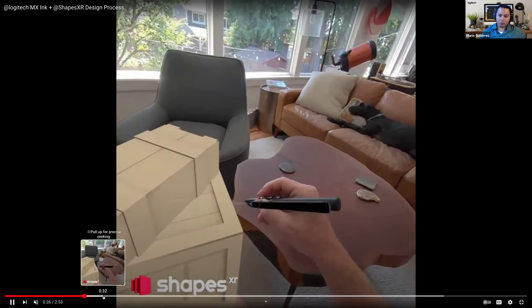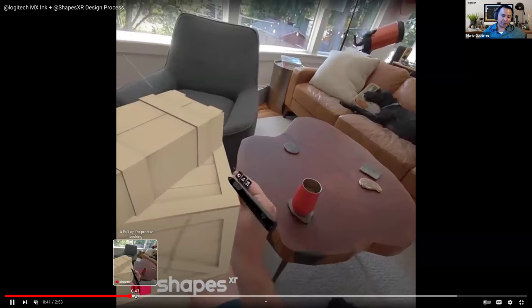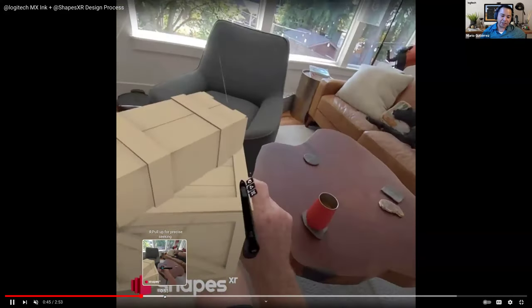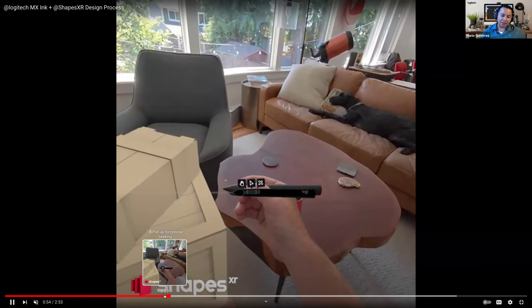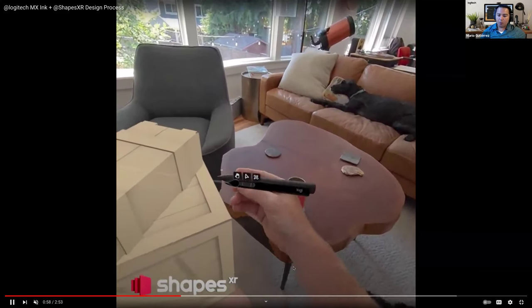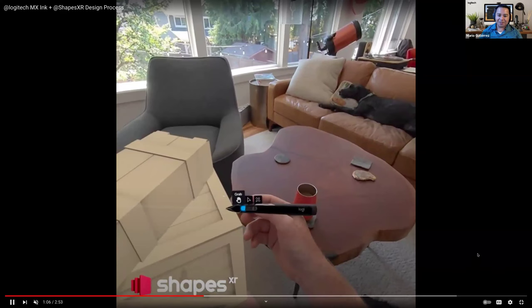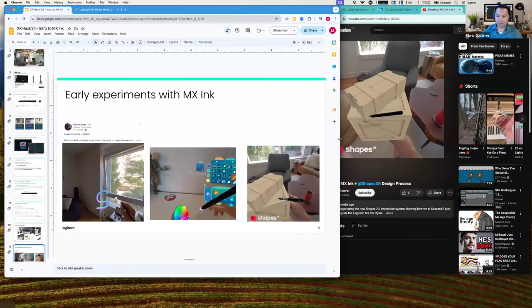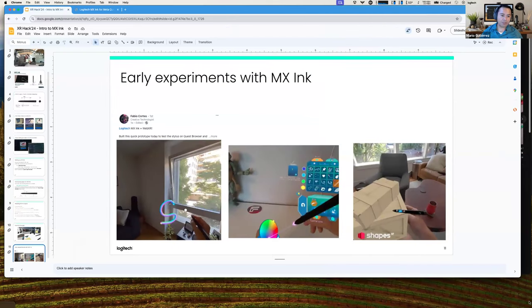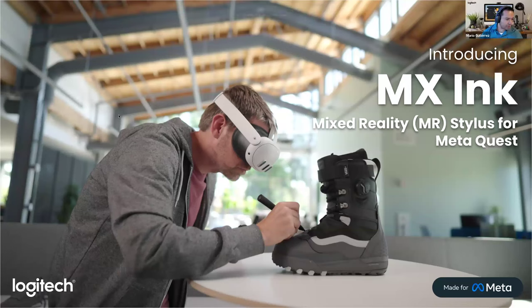Other well-known applications supporting the MX Ink include Gravity Sketch, Painting VR, and RQ for architecture. There are also medical applications finding it very interesting for annotation and surgical planning — doctors can annotate virtual bodies and think through how a surgery will be performed. Sky is the limit — it's a tool that enables many different use cases, and we're really looking forward to seeing what you create with it.